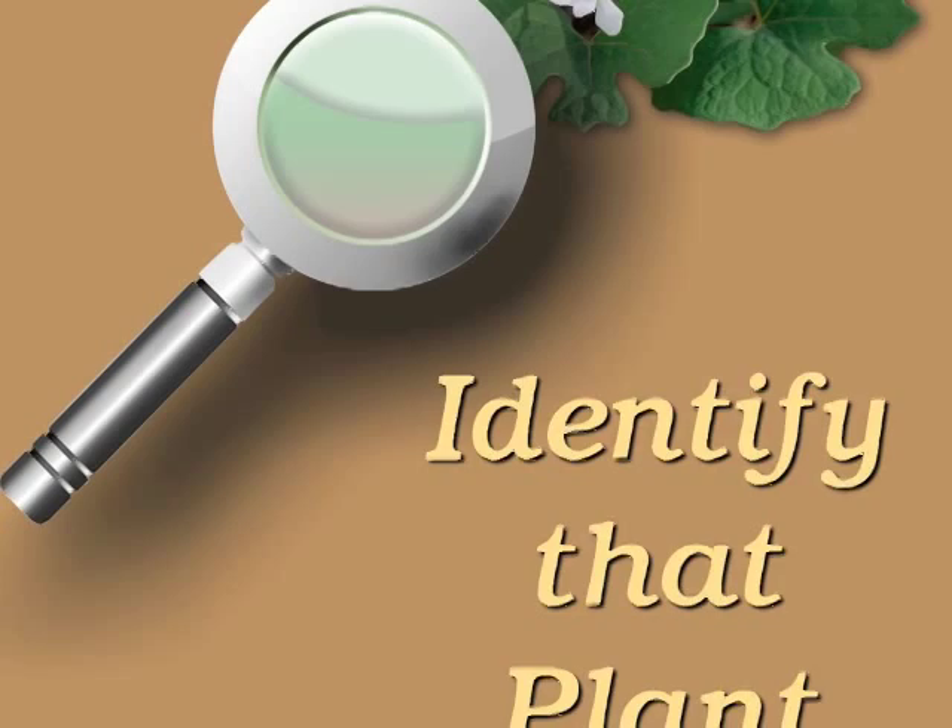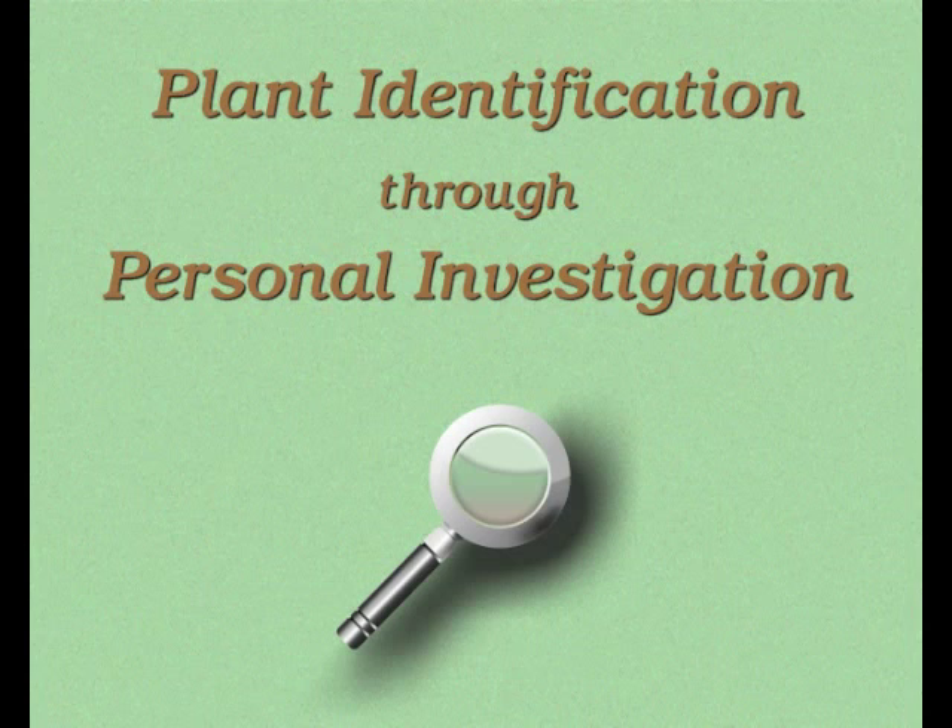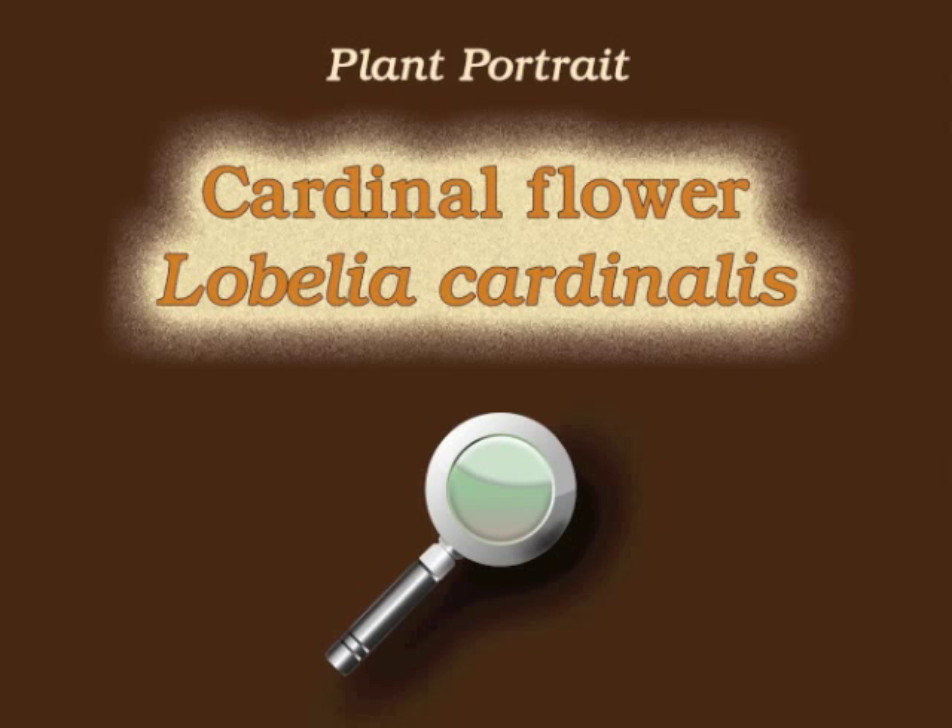You're watching Plant Identification Through Personal Investigation with Angeline Whitmire. This plant portrait is for Cardinal Flower, Lobelia cardinalis.